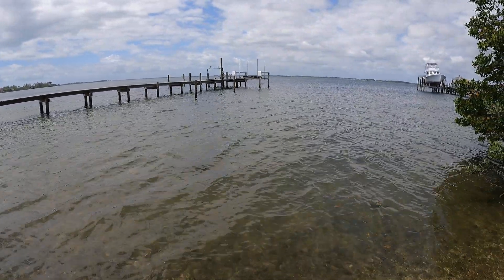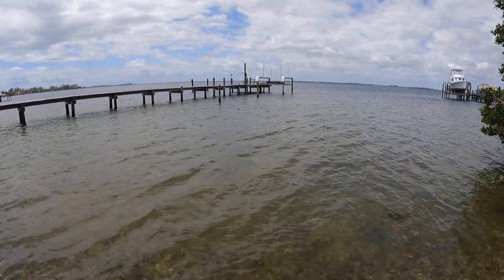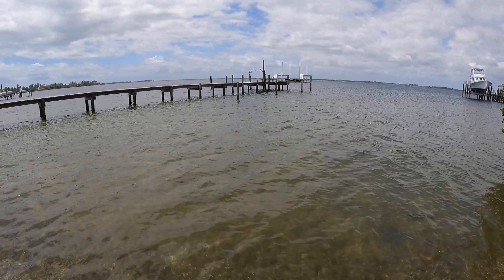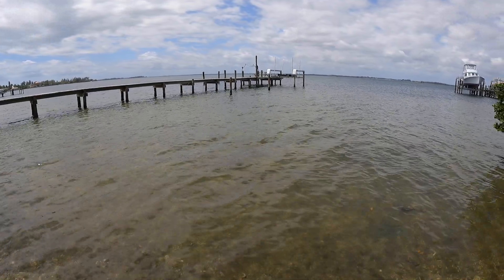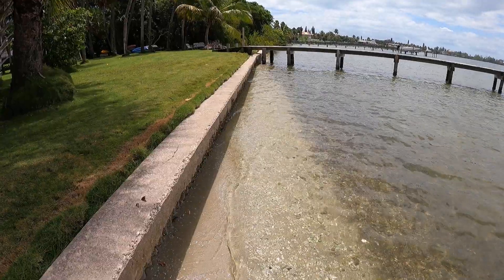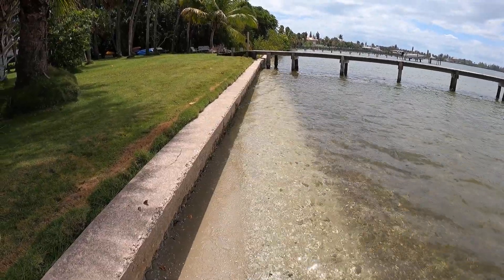This river needs all the help it can get. This is the Indian River Lagoon — it's one of the most diverse ecosystems in our country, but it's also one of the most polluted. So anything we can do to help, and anything we can do to protect our property from erosion, I think is a great idea.